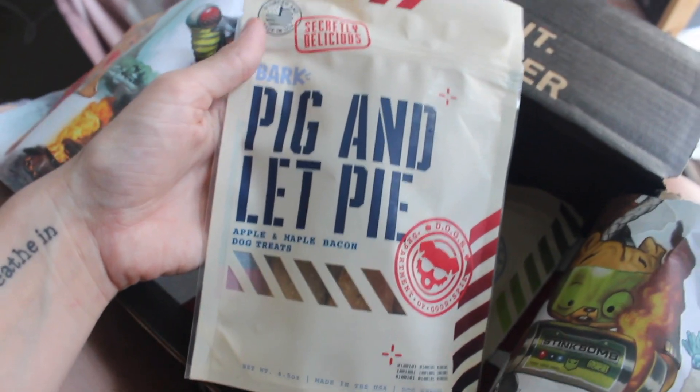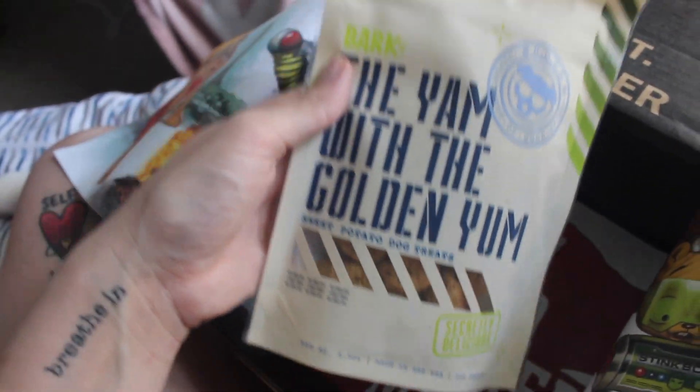We also have a duck and mango with turmeric chew. And there's also some apple maple bacon treats. And this one is sweet potato dog treats.